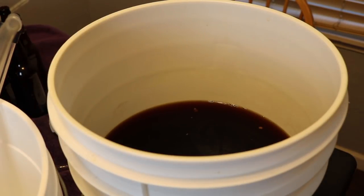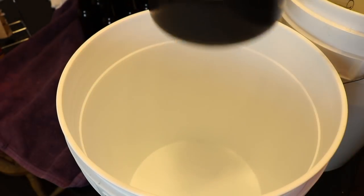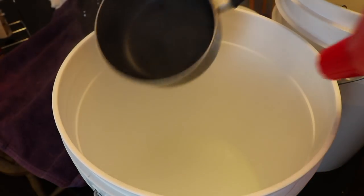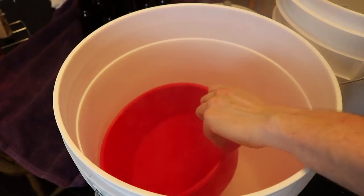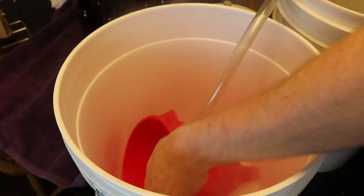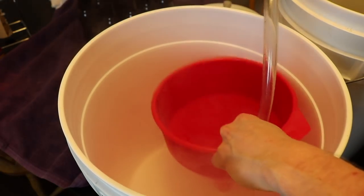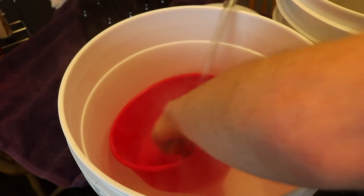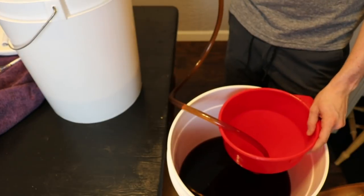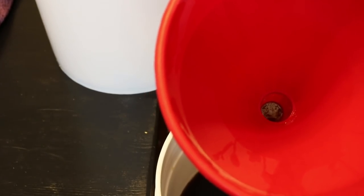There's a little sediment in here so I have a funnel with a grate at the bottom and I'm going to start moving it over into the new container. Our priming sugar is done. I have Star San in this bottling bucket. I went ahead and poured the priming sugar mix in and now we're going to start moving over the braggot on top of this, using the filter funnel to avoid getting any extra sediment in.